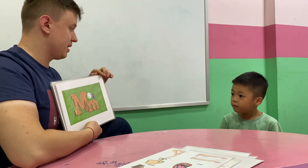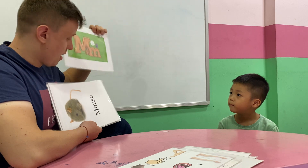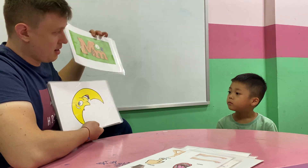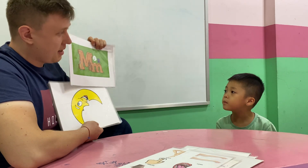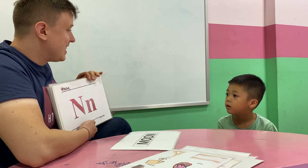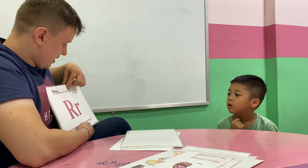What letter is it? B. Letter M. M. M is for M. Moon. M is for moon. N. N is for... I.